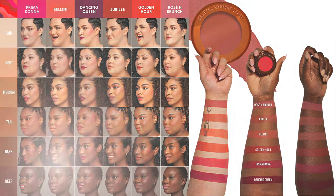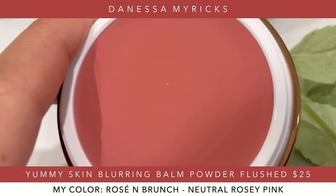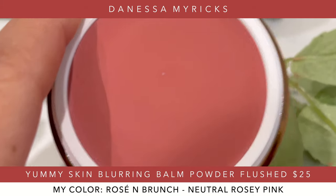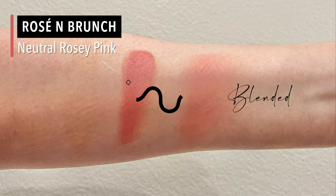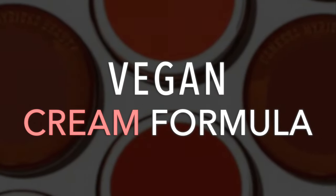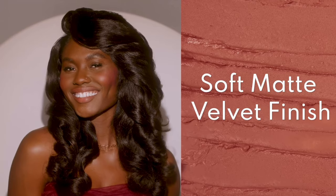This is available in six shades, and I went with the lightest one called Rosé and Brunch — a neutral rosy pink. The other ones looked a little too bright for my taste. This is vegan, it's a cream formula, it's good for pores, and it's best for oily, combo, and normal skin. Of course it gives you a matte finish.